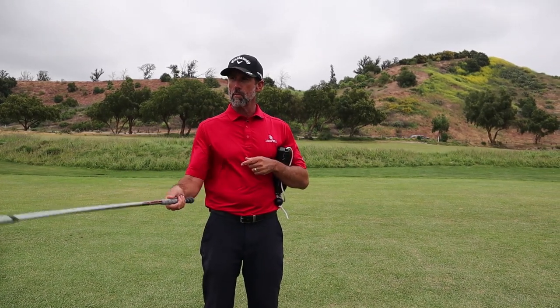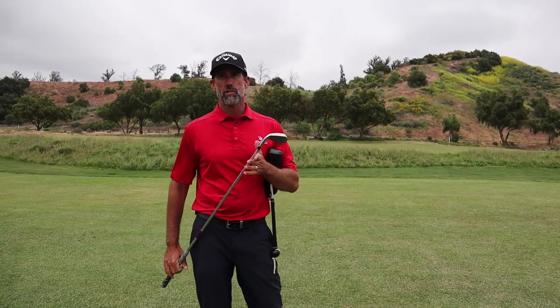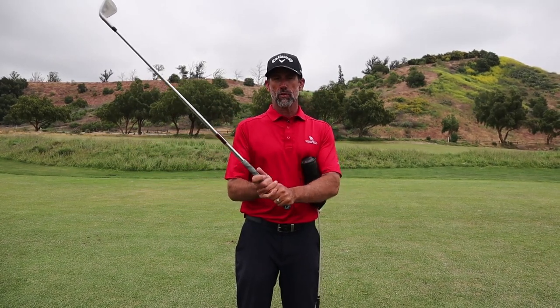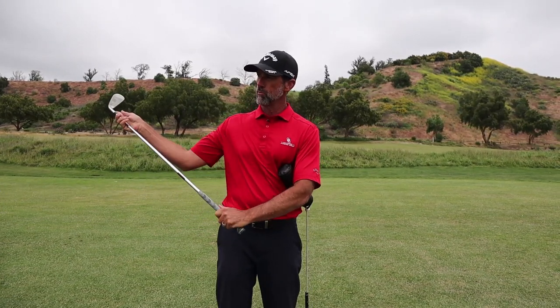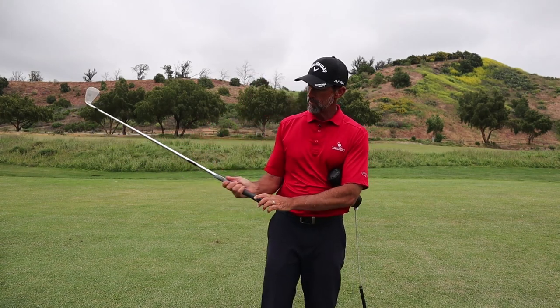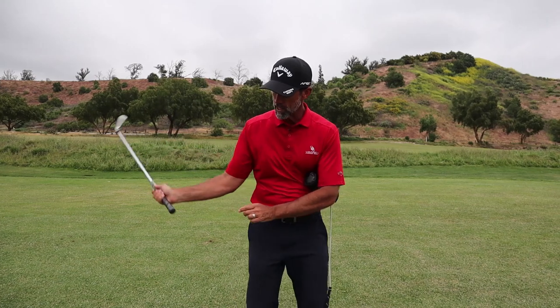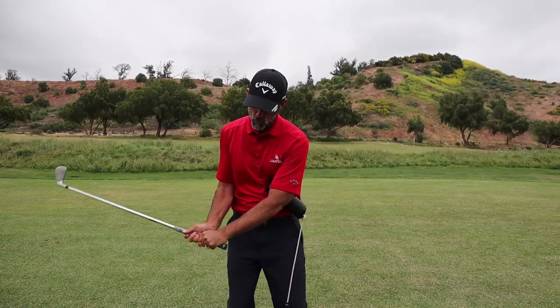Most people think that you're supposed to swing the clubhead. True, the clubhead travels and runs into the ball, but that's where all of our problems start as golfers. When you try to move the clubhead, it is very difficult to discipline your brain to actually swing it. It's much easier to use your hands and create leverage to move the club. Anytime you try to create leverage against the club instead of letting it swing and create speed effortlessly and naturally, you're having to use force.